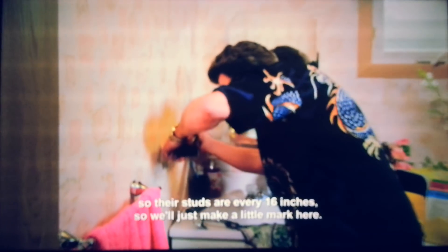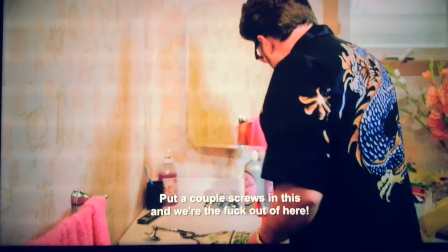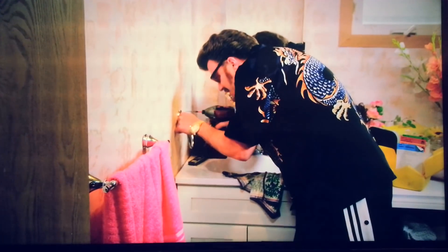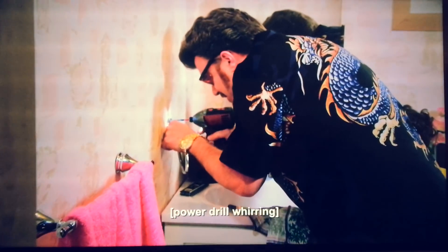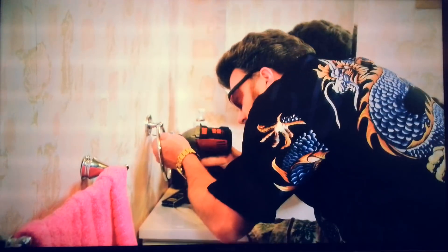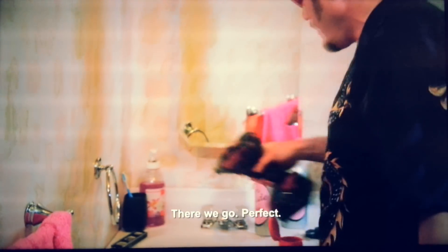So let's make a little mark here. We'll get the screws on this. We'll get the fuck out of here. Ten bucks. Just like that. There we go. Perfect.